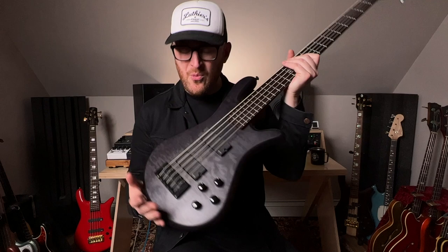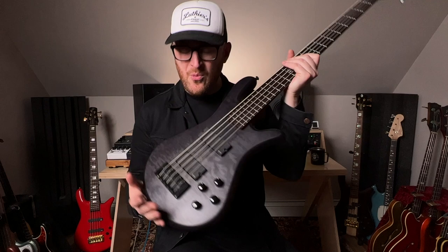It's a cool instrument. Just check out the way this matte finish gleams in the light — not too reflective, but it sheens really nicely. So there you have it: Spectre NS Pulse 2 5-string. They just keep putting out the coolest stuff. I have been Ian Martin Allison. We'll see you in the next one.